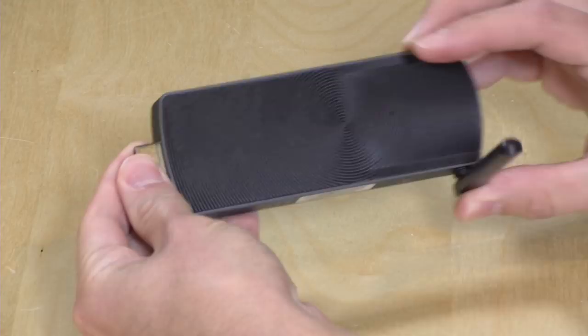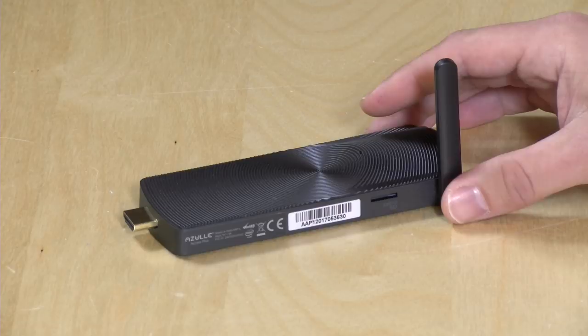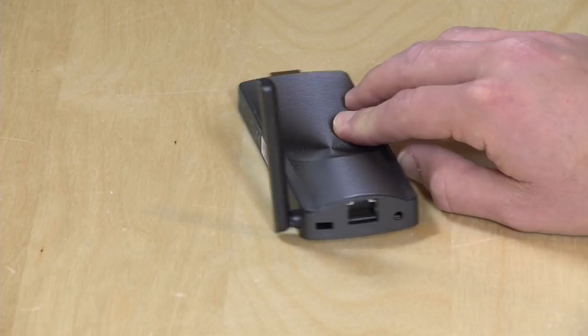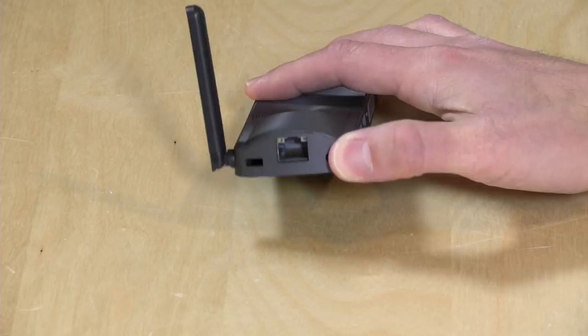It's not something I would really recommend using as a stick PC, because it really is going to put a lot of strain on your HDMI port if you have it in this position, and it certainly might fall out if you have it hanging upside down. They do give you an extension cable in the box to make it a little bit easier. There is a nice Wi-Fi antenna on here for the Wi-Fi and Bluetooth connection, so if it is behind a TV or something, you might get a decent Wi-Fi signal. But the real reason for considering this is the fact that it does have that 100 megabit Ethernet jack in the back.